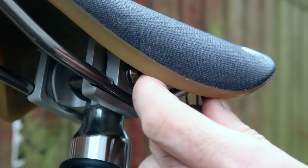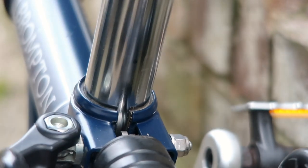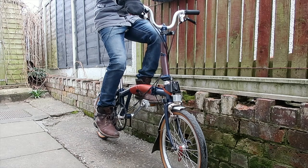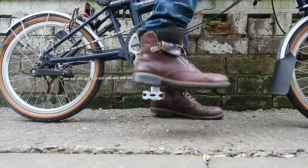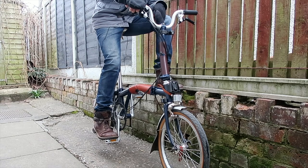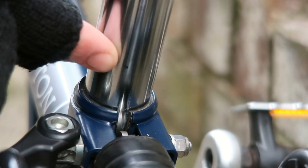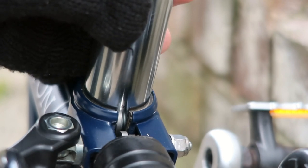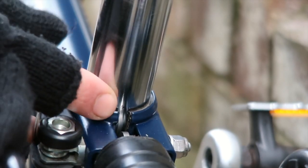Next is the saddle height. After changing the saddle it's surprising how much it can change the height you had before. To make sure you have the right height, place your heel on the pedal at the lowest point — your knee should be fully extended. When you move from your heel to place the ball of your foot on the pedal, your knee will naturally have a slight bend in it at the lowest point, which is exactly what you want. I always put a dot on the post with a permanent marker so I'm sure the post is in the right position every time before I start riding.